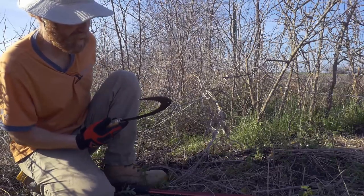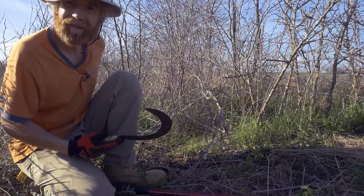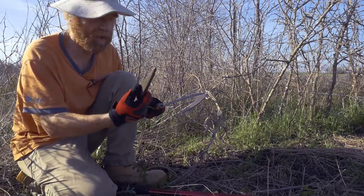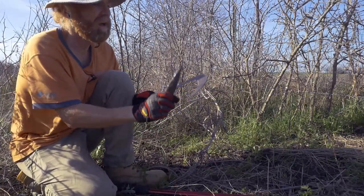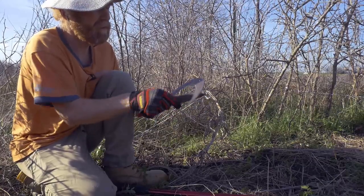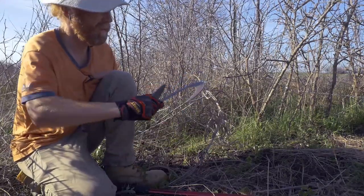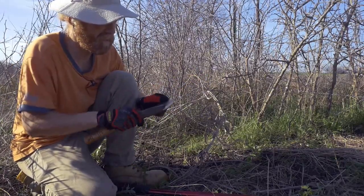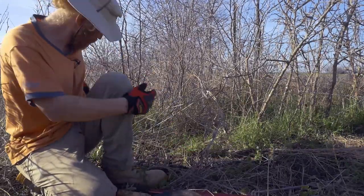When I get back to the barn, I need to hammer-peen the sickle. I'll do a video on that eventually. Sharpening is fairly straightforward — I just take the sharpening stone and slide it along the cutting edge to keep it pretty sharp, and that's all it takes. Here are a few nicks from yesterday, so I need to hammer those out.